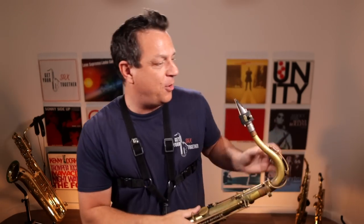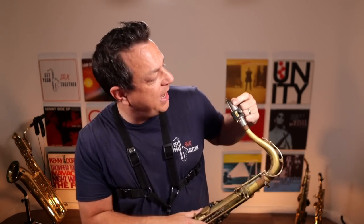Second of all, if you cannot get those altissimo notes and you're thinking you just haven't got the right setup, maybe you're right, maybe you're wrong. So after I've done the main lesson, I'm going to do a little bit on a Yamaha 4C mouthpiece. If I can get it on a Yamaha 4C with a two and a half reed - classic beginner setup - you can get it on anything. It's much harder, but I'm going to give that a go to rule out the setup thing. At the moment I'm on my Mark VI with a Florida Link 8 star and a number three Daddario Venn reed.